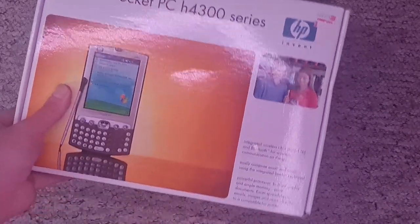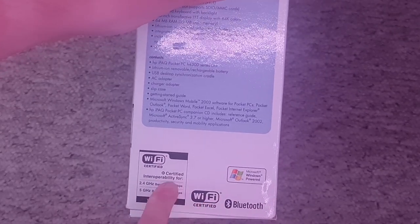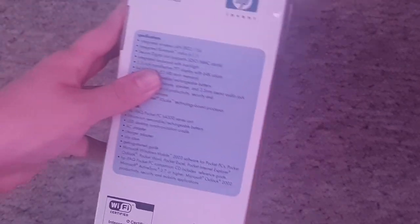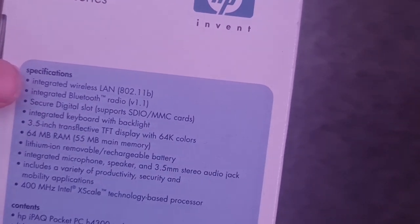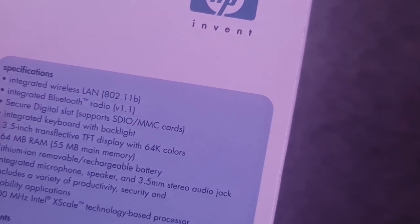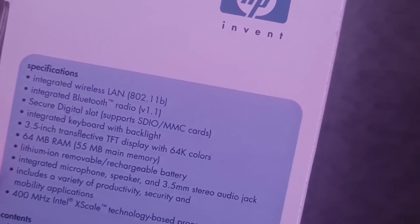Actually quite interesting because this has Wi-Fi built in — a Windows-powered PDA with 2.4 GHz Wi-Fi, Bluetooth, 802.11b, Bluetooth 1.1, SD card slot, 64 MB of RAM, 3.5 inch screen — all of that good stuff.